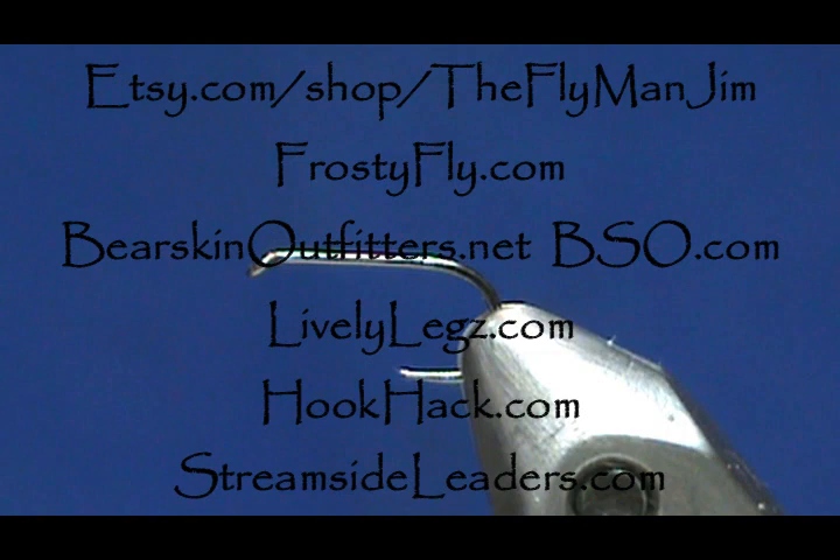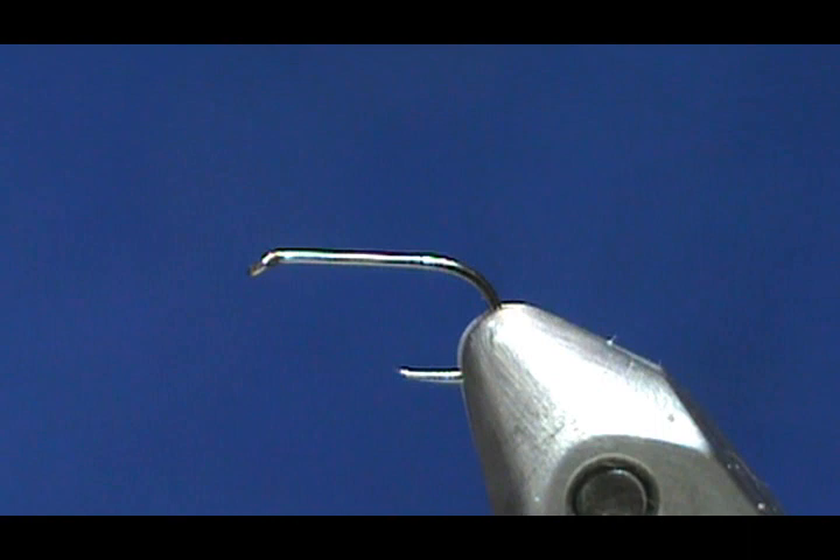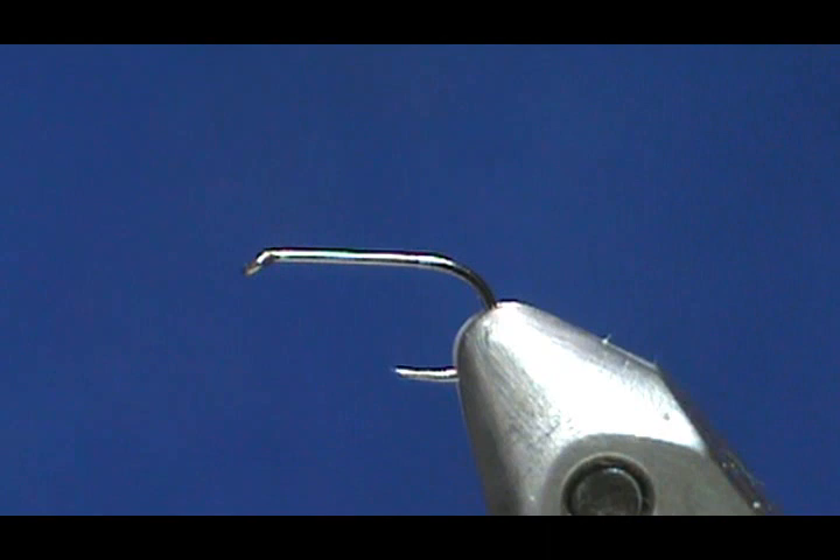Welcome back to another edition of Fly Tying for Beginners with Jim Masura. Today we're going to tie a dry fly — in my opinion the most effective dry fly you can use. It is also one of the simplest flies you'll ever tie, which is why I usually teach it as the first dry fly. This is the Griffith's Gnat, and if you go through my playlists you'll see it a few times because it's so good.